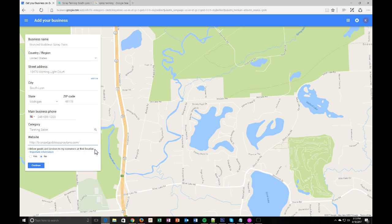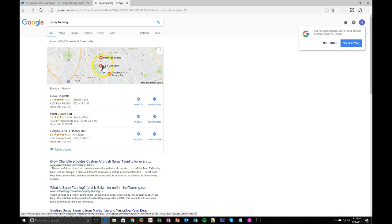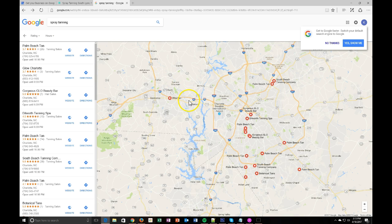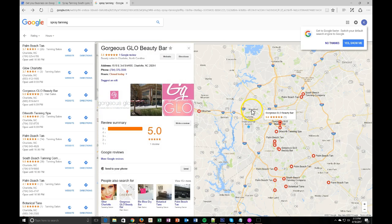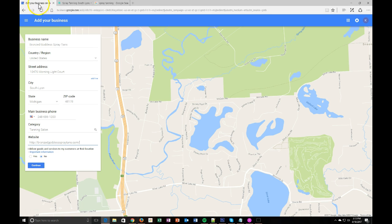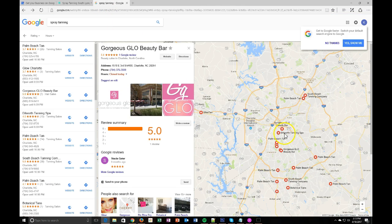This is the part where you can actually hide your address. 'I deliver goods and services to my customers at their location' — if you're a mobile tanner and don't want to display your home address, go ahead and click yes. If you hit no, it'll show your physical address with a pinpoint on the map. If you have a physical location, I definitely recommend that because it'll pinpoint you and pull up customers closer to you. But if you don't want to display your address, make sure you hit yes — Google will show you as servicing a specific area without pinpointing you on a map.